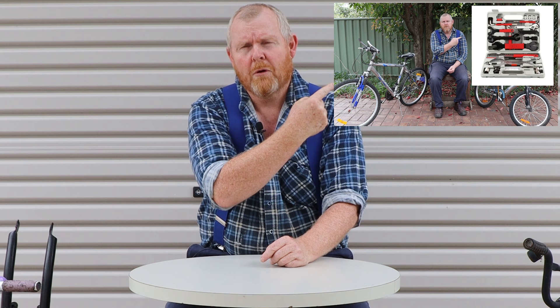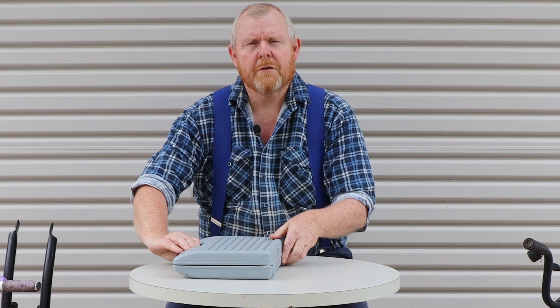Welcome back to Tightwad Workshop. A few videos ago I recommended that you should buy one of these eBay bicycle repair toolkits to get yourself some tools to get started as a bicycle repairer. Now because I made that recommendation it seems only fair that I should buy one of those toolkits for myself, so that I can eat my own words if that turns out to be bad advice.